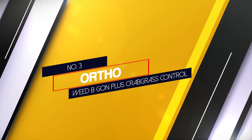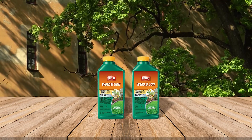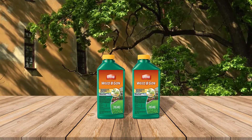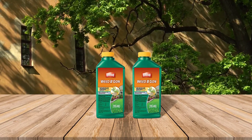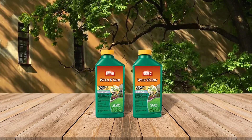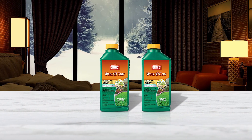Number three: Ortho Weed B Gone Plus Crabgrass Control. Finding the best post-emergent herbicide that kills crabgrass without hurting the existing lawn can be tricky, especially for sensitive zoysia grass. Ortho makes it easy with the Weed B Gone Plus Crabgrass concentrate. The product is safe to use on zoysia grass and is a good value.